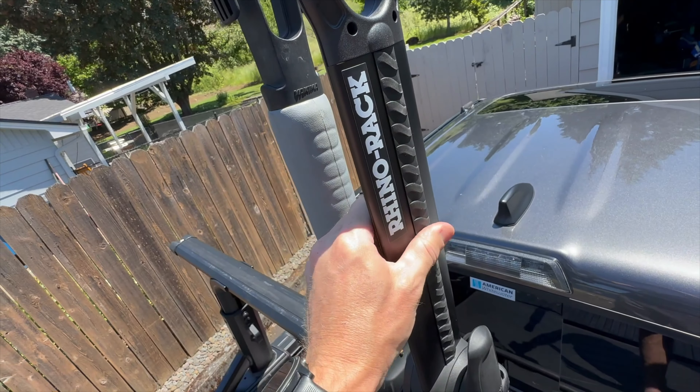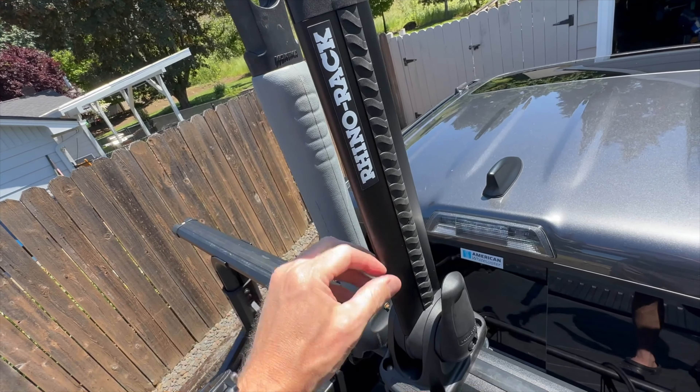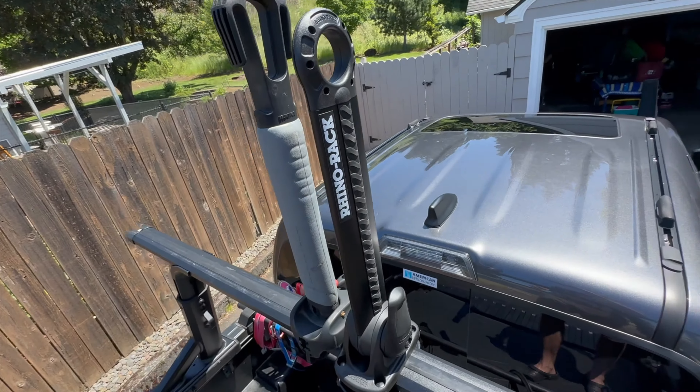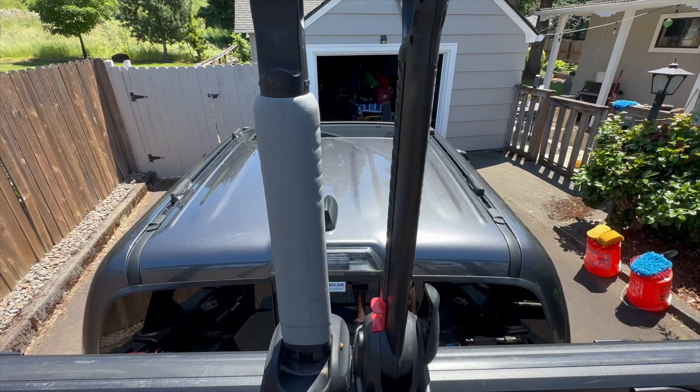This one has really nice rubber grips coming down the side and the body seems to be aluminum. It's very lightweight and seems super strong. It's also more aerodynamic.